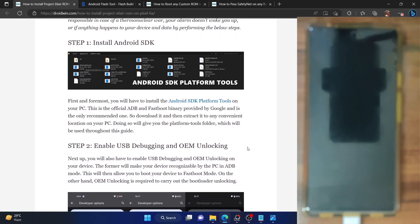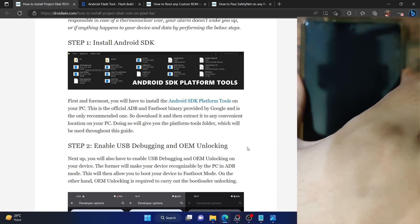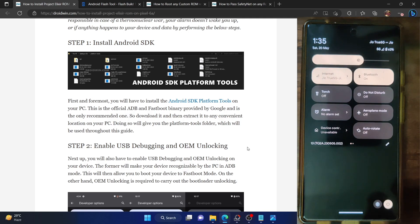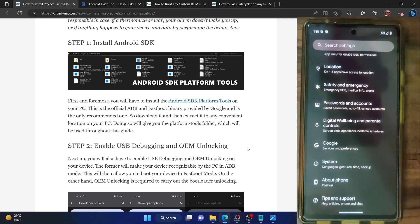Once that is done, you now have to enable USB debugging and OEM unlocking. USB debugging is required to execute ADB commands, whereas OEM unlocking is required to unlock the bootloader on your phone. So go to the settings menu on your phone, then go to about phone and tap on build number seven times. This will enable developer options.